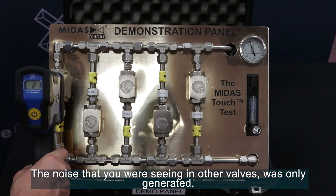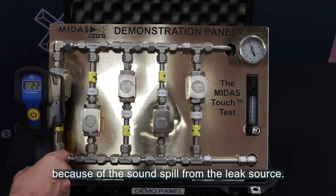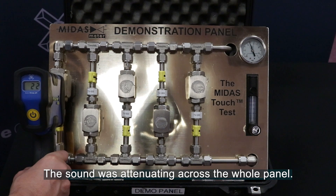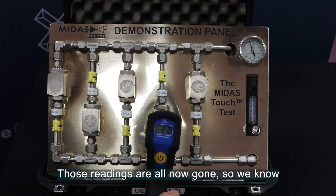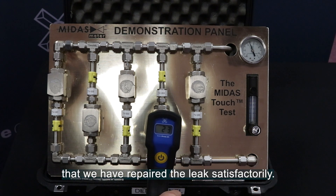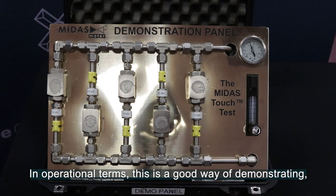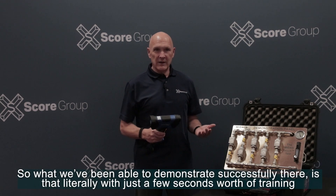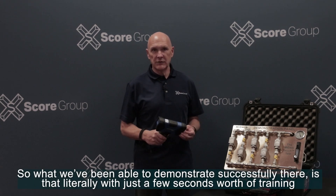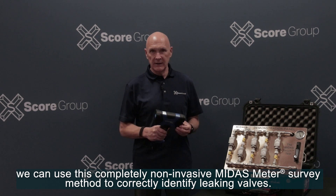All of the valves will now be at the same level, because we've taken away the leak. The noise that you were seeing in other valves was only generated because it was sound spill from the leak source — in other words, the sound was attenuating across the whole panel. Those readings are all now gone, and so we know that we've repaired the leak satisfactorily. What we've been able to demonstrate is that literally with just a few seconds' worth of training, we can use this completely non-invasive Midas Meter survey method to correctly identify leaking valves.